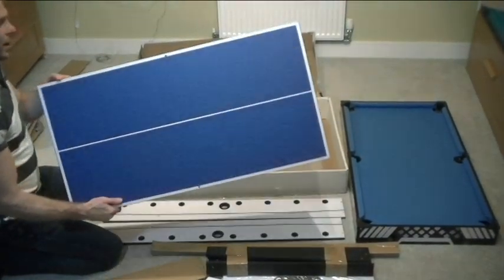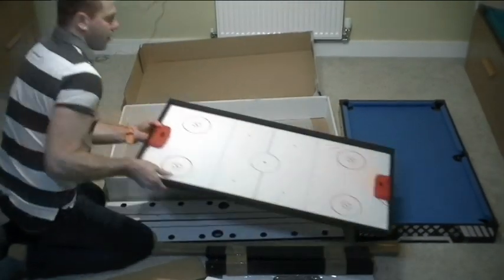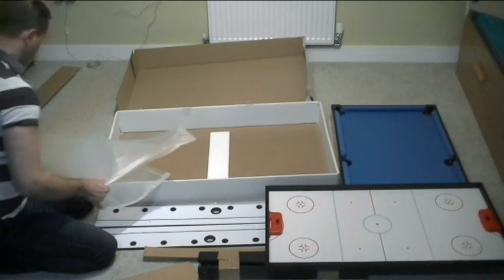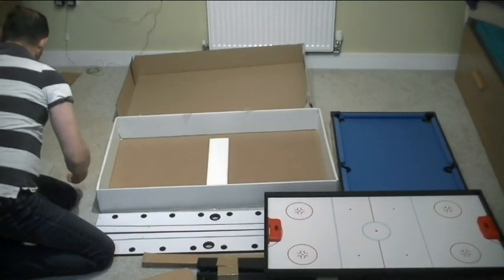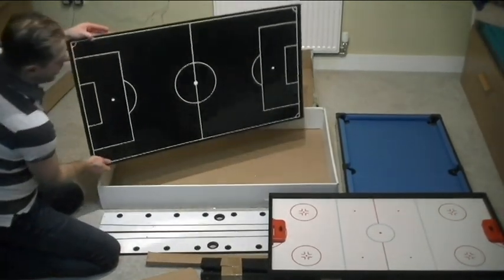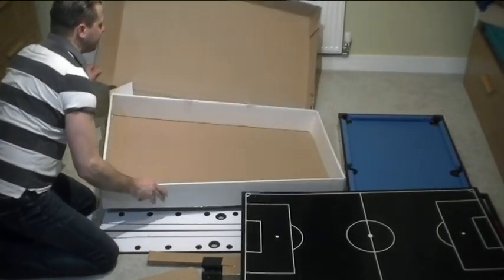We've got some protection sheets, cardboards, and some sides for the football player option. Remember it's 4-in-1, so we're going to have different layers for different games. Some ground paper — good for recycling, by the way. That's another one, so it's two sides — that's going to be for the pickpocket game and that's going to be for another game. And we've got the pitch.